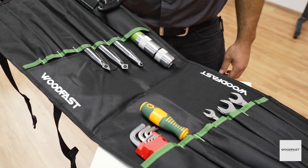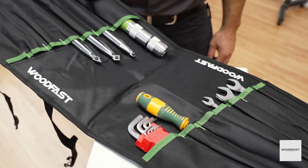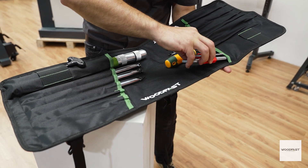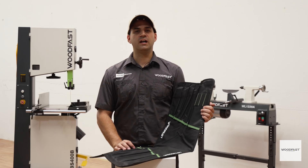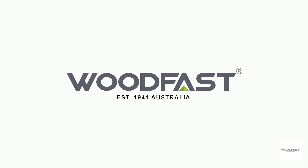This Woodfast Tool Roll is made from 600 grade denier synthetic fabric that is not only durable and rather attractive, but it also won't hold moisture or attract unwanted minerals. Keep your tools free of rust with Woodfast. Get in and see your Woodfast dealer today or visit us online at www.woodfastmachinery.com.au